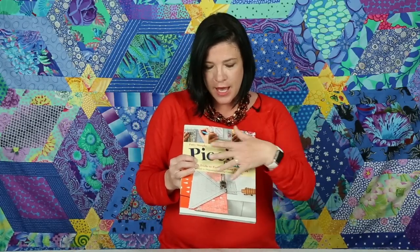The very last chapter has some finishing techniques that you can use: proper bindings, setting pieces, sashing, and borders. It's a great tool for beginning and intermediate quilters, and there are many different ways you can use it as a shop owner or as an individual quilter at home. I hope you give it a look and I hope you like it.